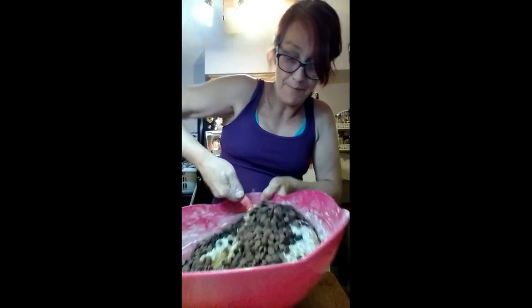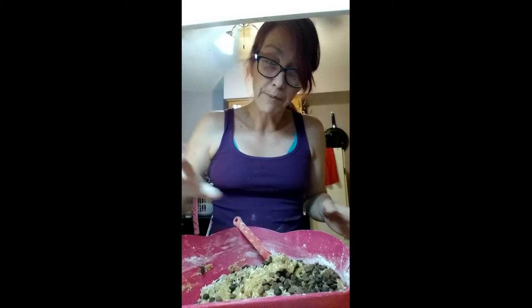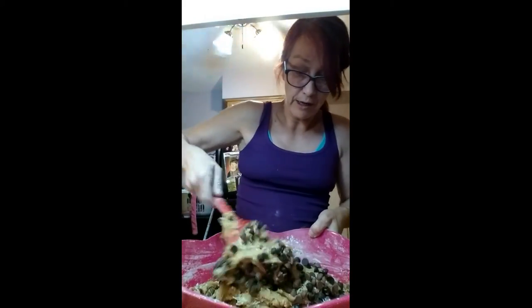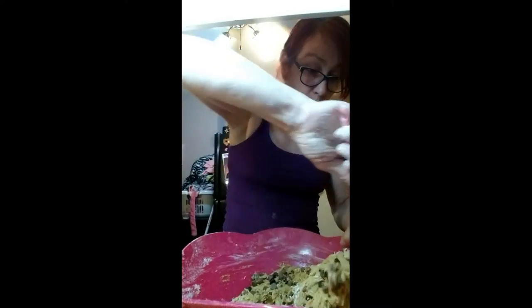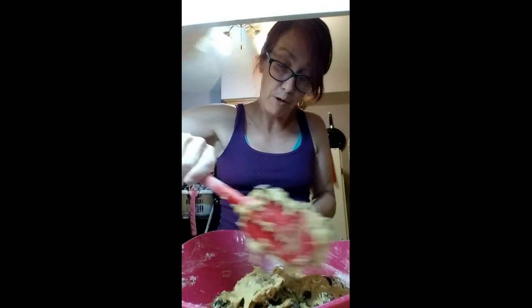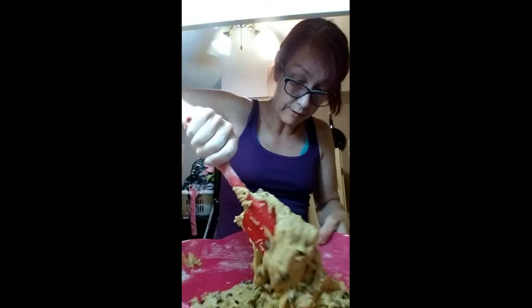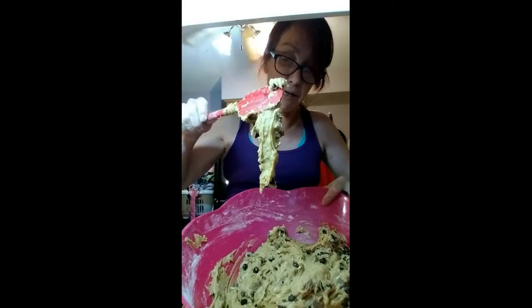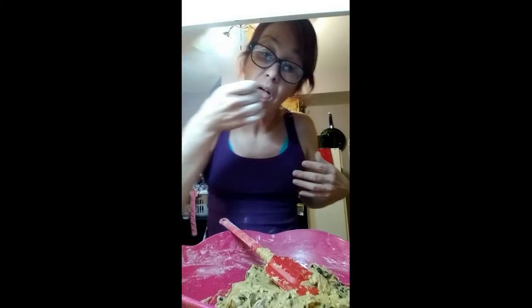Now we're going to mix it all up — it's going to have lots of chocolate chips. You can also put the dough in the fridge and do the rest tomorrow. I just don't want to knock my phone over again — I've got it propped on a cutting board up by the stove. It's perfectly mixed now, I think, so now we just put them on the sheet.